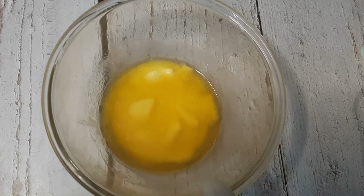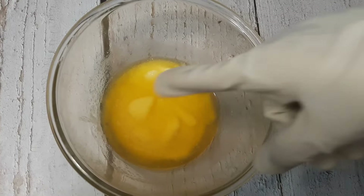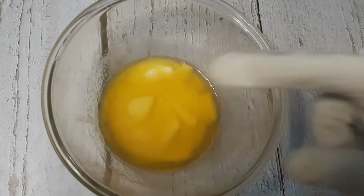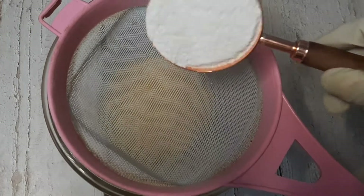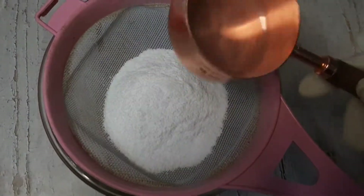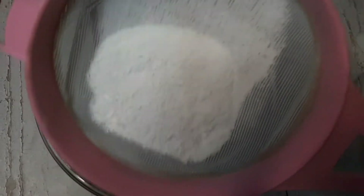Before we make cookies, toasts, or biscuits, we need to do the creaming of butter and sugar. The butter and sugar measurement is always equal. I have used 100 grams of salted butter and 100 grams of powdered sugar — which measures out to half a cup of sugar and half a cup of butter. I am going to sieve the sugar so that there are no lumps in it.